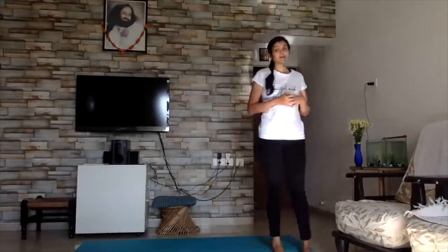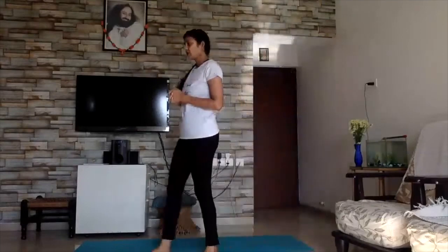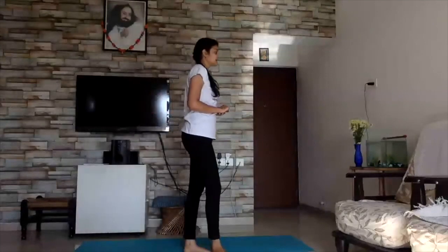Namaste everyone. I am from the Art of Living family and I welcome you to today's session of Morning Massey for Kids. So what have we been doing at home? I know schools are now off. We can't go out and play, but physical fitness is still important. We can still stay back home and be fit and healthy. So join me today for a fun session.